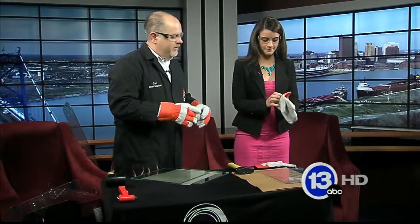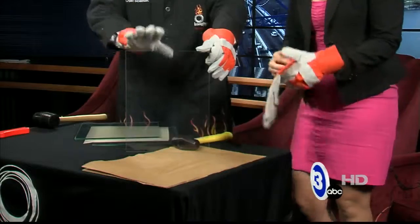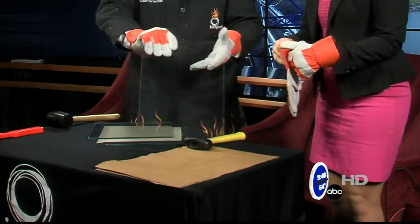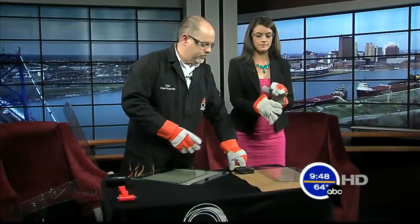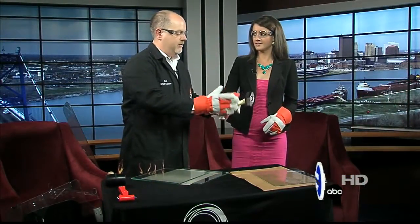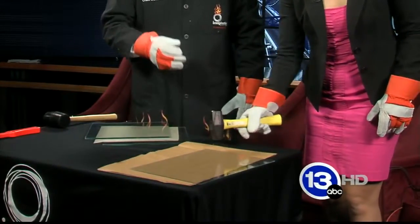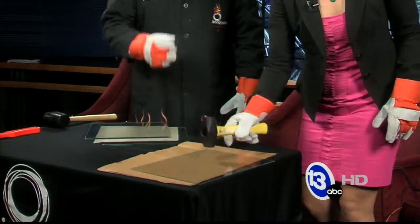So put your gloves on. The first piece of glass we're going to look at is just a piece of ordinary plain glass like you might find in a mirror, photo frame, something like that. This is probably not going to be too surprising, but let's just see what happens. Go ahead and take the mallet and just give it a tap — right in the center.